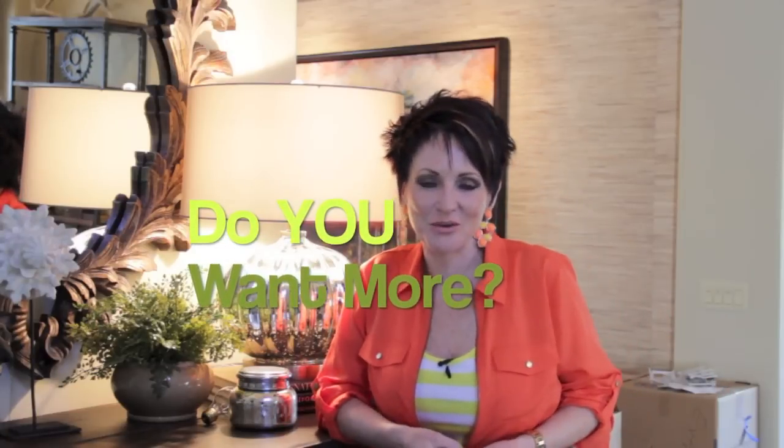Now, isn't that a great idea? If you like these kind of tips and ideas, leave me a comment below and let me know. I'd love to hear from you. I will see you guys next time. Bye-bye.